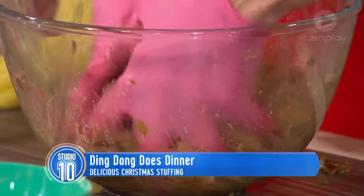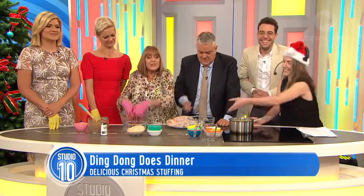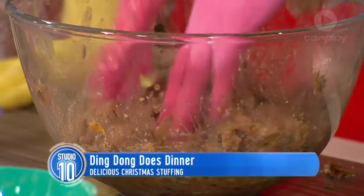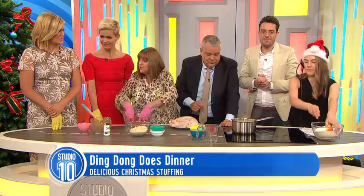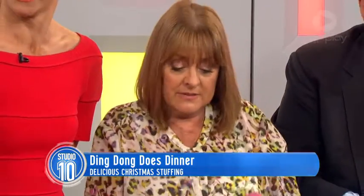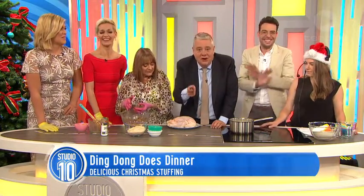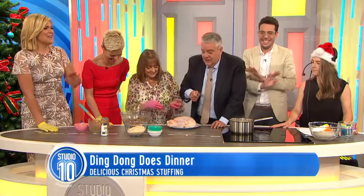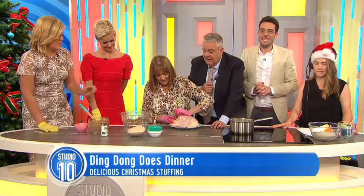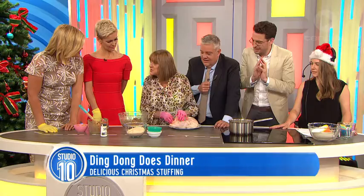But it won't when it's cooked. And if you have got an off chook, don't throw it away — because Dad used to have a chicken bar and if they had a bit of a smell, we'd put them in the bath with some vinegar and water. Really? Yes. I don't know if we should be recommending that. If your chook is off, do not eat it.